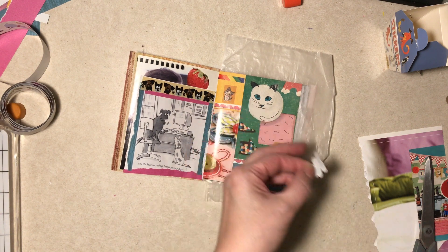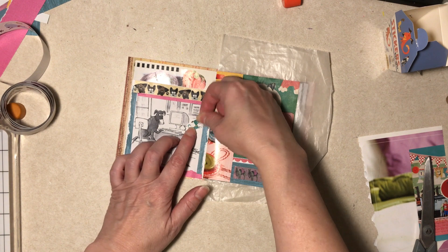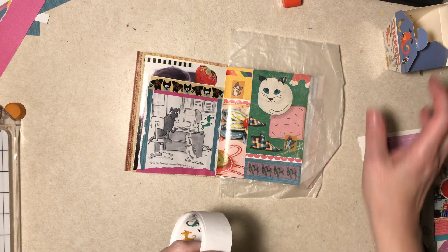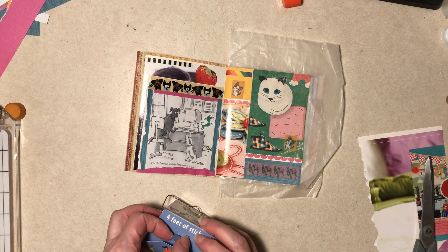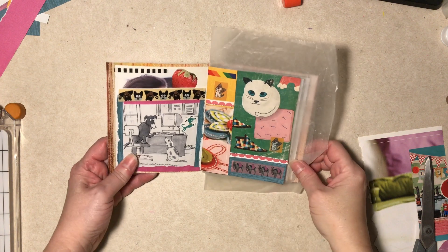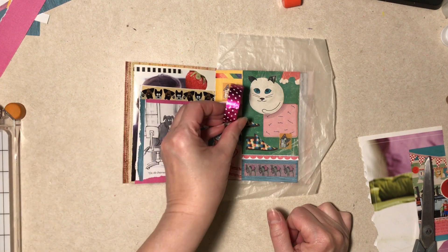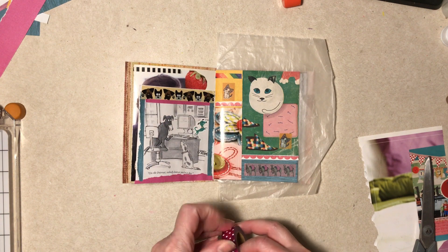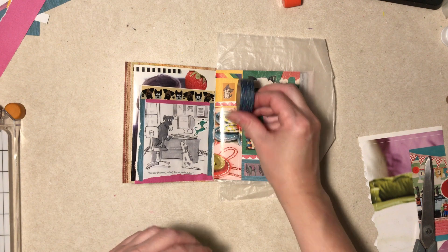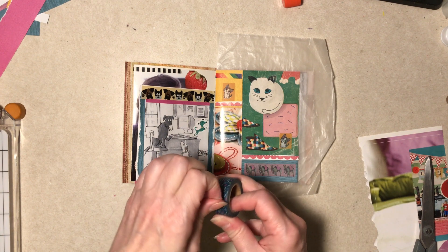I don't like the white on that. Diane, this is supposed to be junky - you're supposed to just be throwing stuff in, you're overthinking it. That gap isn't really that noticeable. How annoying is this - it's kind of too glitzy. What about this one?